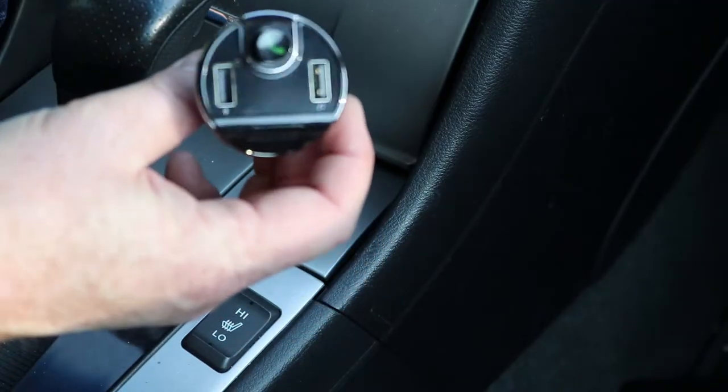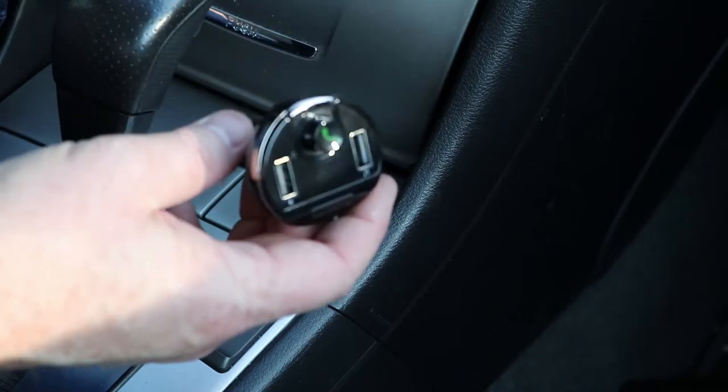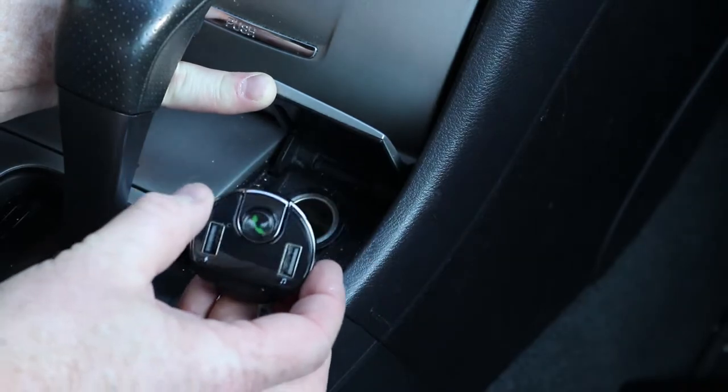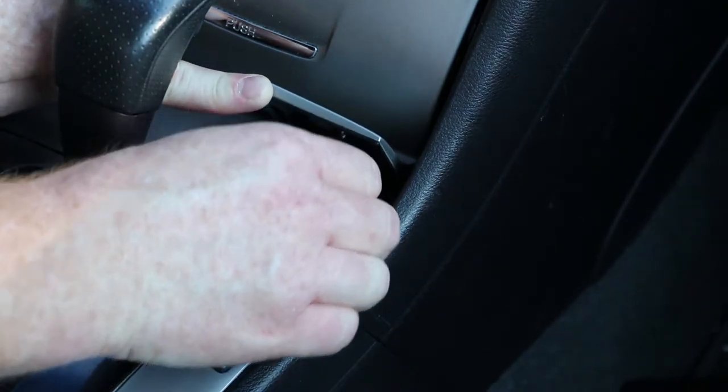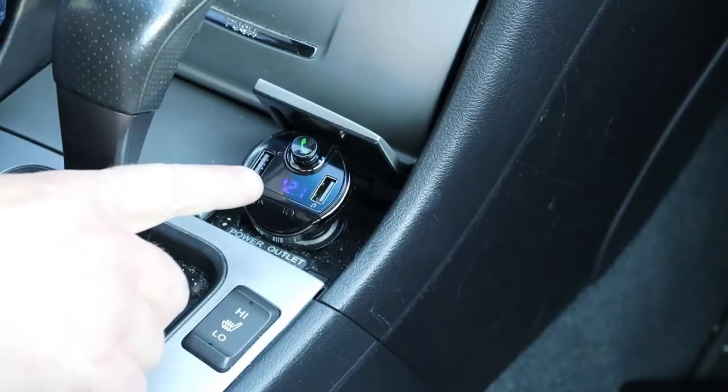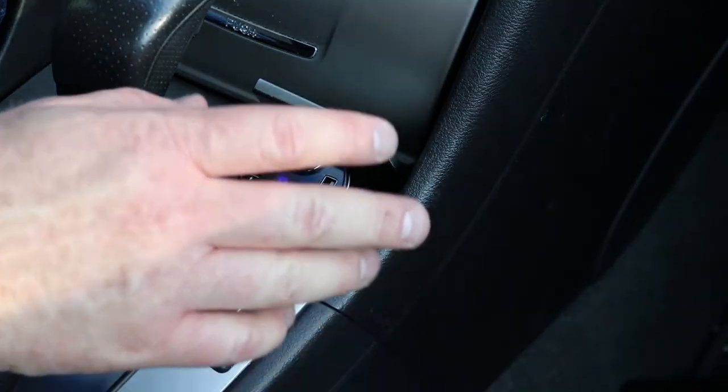The first step to installing the mp3 Bluetooth FM transmitter is to plug it into the power outlet or cigarette lighter of your vehicle. Once it has been plugged in, turn on the vehicle and you will see the numbers turn on and you're ready to set it up.